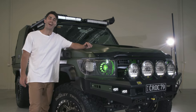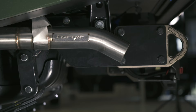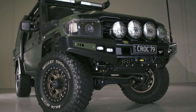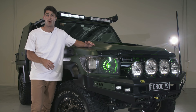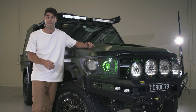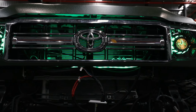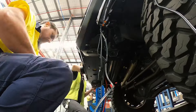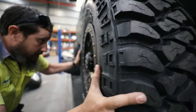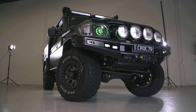Introducing the Salty 79. This is the most customized modified build that we have ever done here at TJM — an insane 79 series Land Cruiser that has every mod you could want plus some new TJM products you are seeing for the very first time. Our mission was to build a vehicle that is truly head-turning and attention-grabbing to showcase our latest four-wheel drive accessories, but also extremely practical and capable so we can take it on just about any track in Australia and live out of it for weeks.